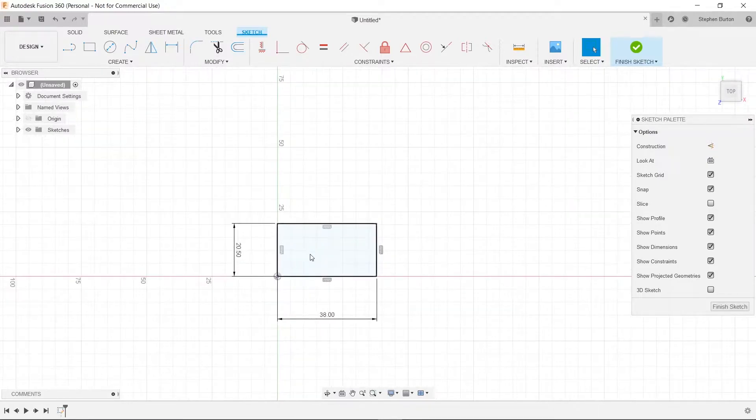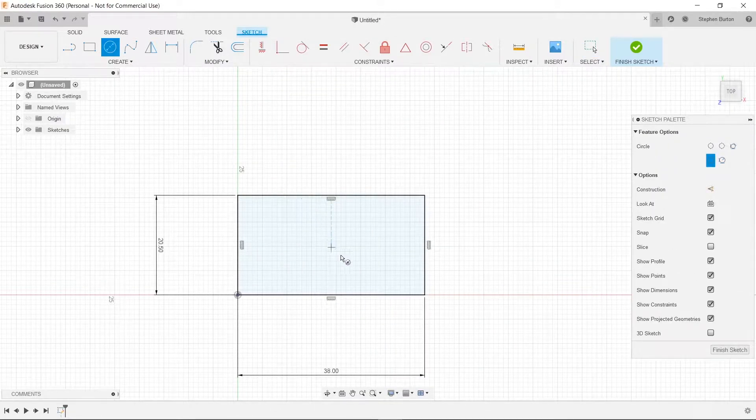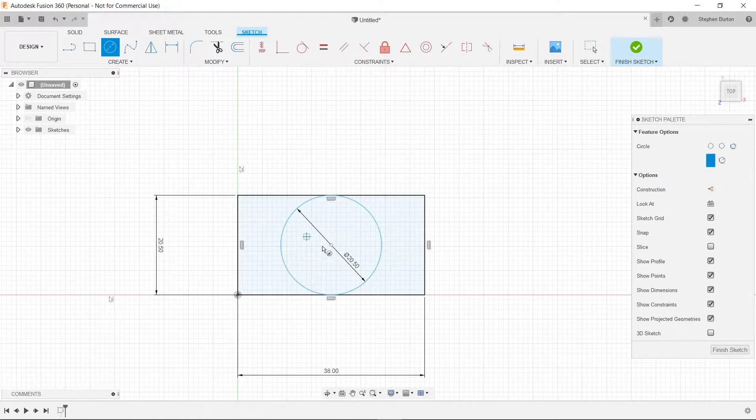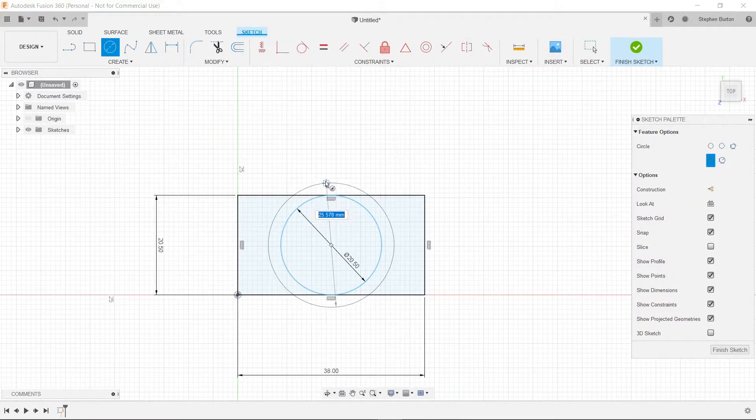Next, we're going to zoom in a bit and put in our two circles — one of radius 20.5 millimeters and one of 31 millimeters. We'll find the center of our rectangle by going here and there. We need to put 20.5 and hit Enter, and then we will put in 31 and press Enter.